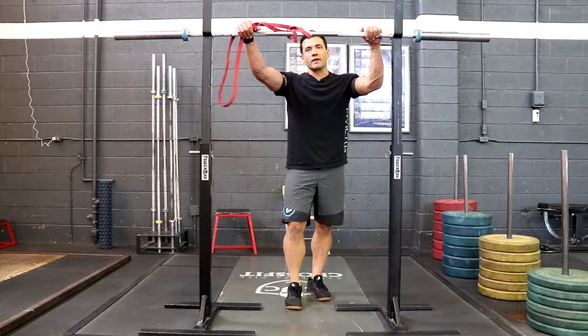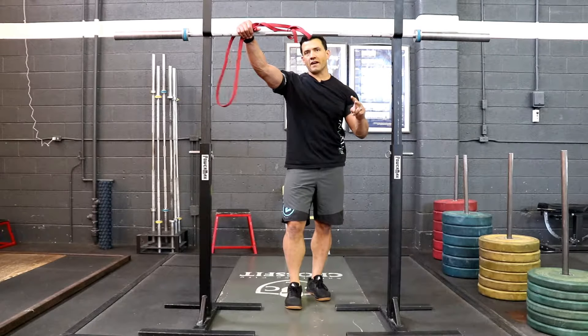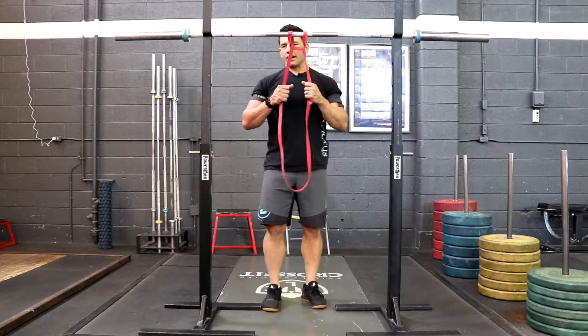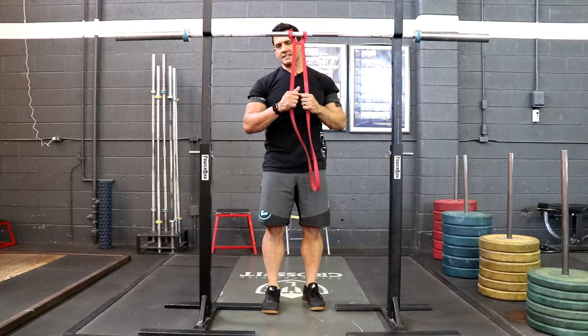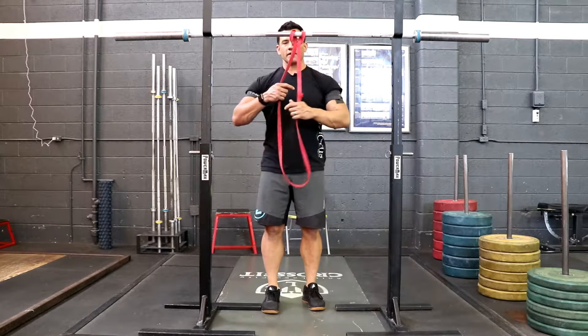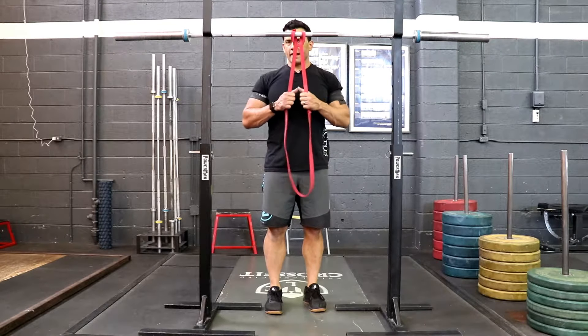This is blood flow restriction training part two. The idea here is to accumulate three to five minutes of sets of pulling down on this monster band. Get yourself a lightweight monster band and we're going to do some tricep extensions. I've wrapped up my triceps with the voodoo band on both sides and we're going to start out with a set of 30 reps.